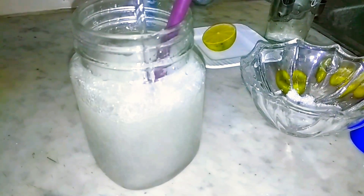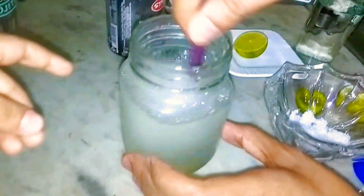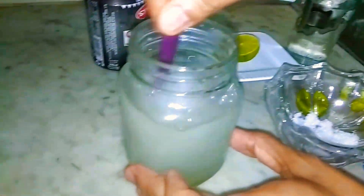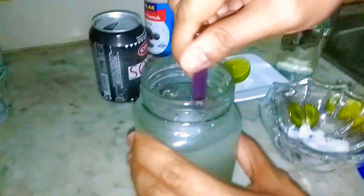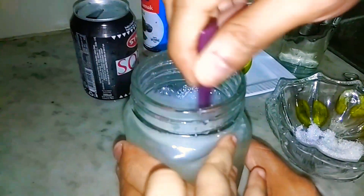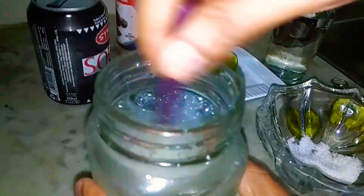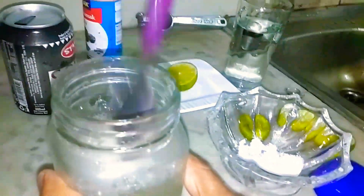It's a carbonated drink. Adding water will dilute it — I think it's better without extra water. I will taste it. It has a very delicious taste. I will add a little more sugar — about half a teaspoon. It depends on the taste.